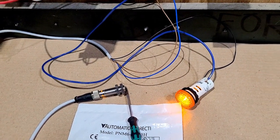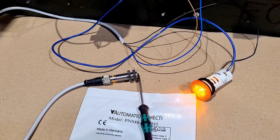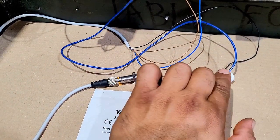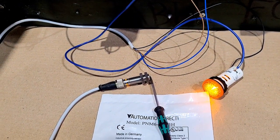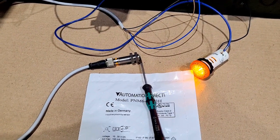If it was a PNP sensor, it would be the opposite. For a PNP sensor, the black wire would send a positive signal, and the other wire on the bulb that is currently connected to the positive would instead be connected to the negative. That is pretty much the difference between NPN and PNP sensor wiring.